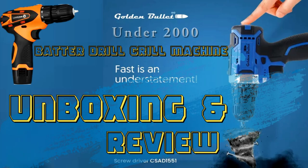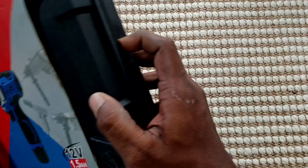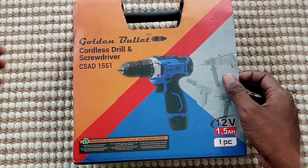Hello viewers! Today we will explain the previous video to you. We will explain the battery screw missile and the golden bullet brand.